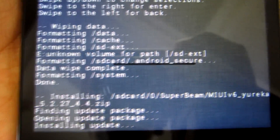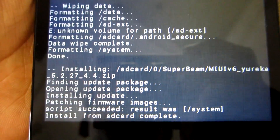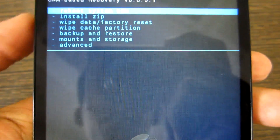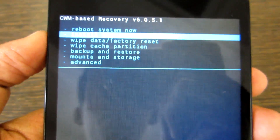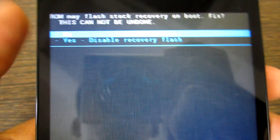It may take some time, so simply wait for the flashing. After that's done, simply go back and select Reboot System Now, and select No over here. This is the most important step — select No and just let the device reboot by itself.